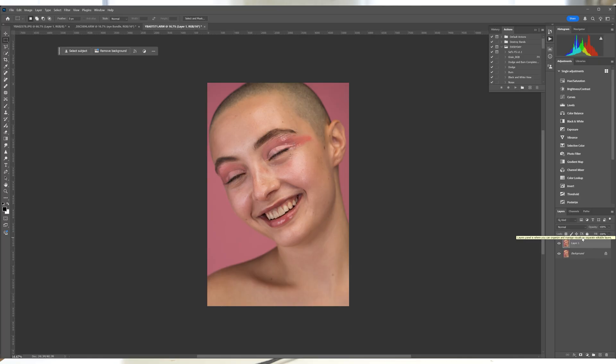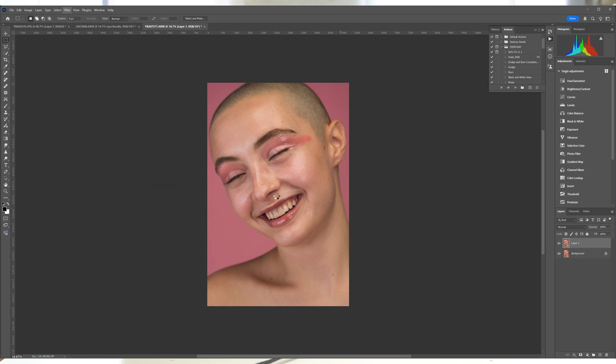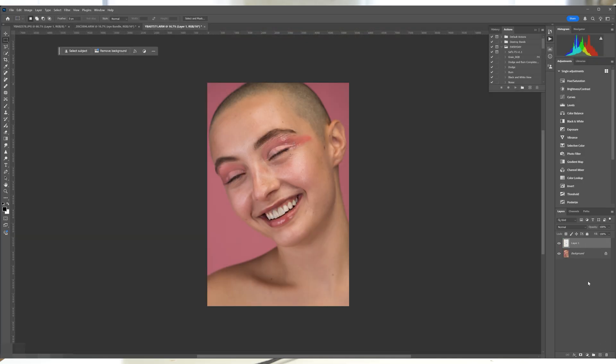Retouch For Me White Teeth automatically whitens teeth, correcting yellowing and discoloration while keeping a very natural appearance. It's very easy to go overboard with whitening teeth, but this tool does it in a natural way. It's perfect for headshots and beauty shots where smiles are prominent, saving you 5–10 minutes of manual work each time. If the effect is too strong, you can lower the opacity by bringing the layer into Photoshop and adjusting there for a less destructive workflow — keep at 100% or lower to 50% or wherever seems reasonable.